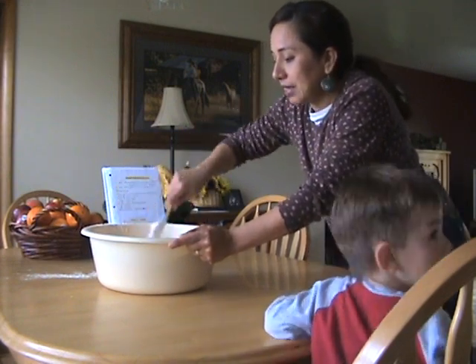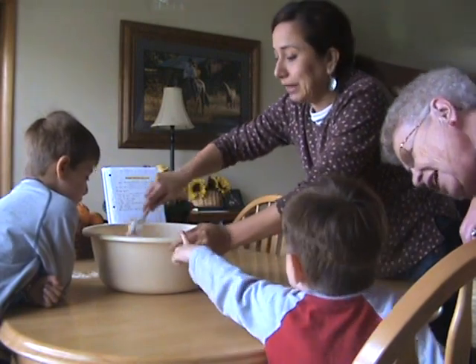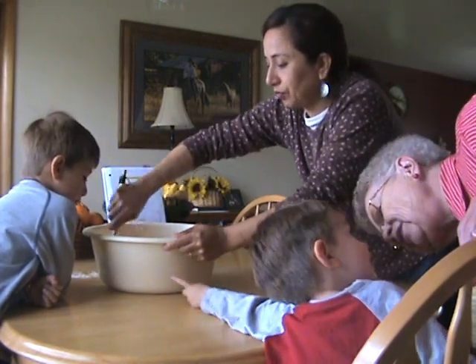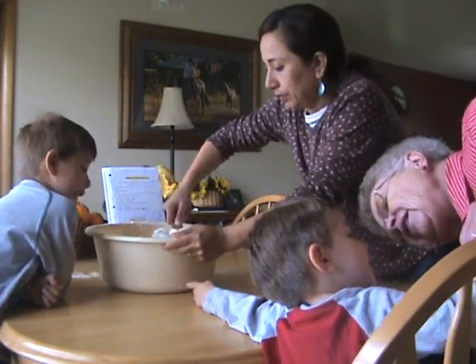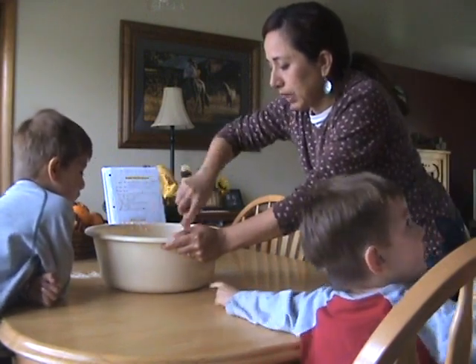I'll tell you, since January, February, March, April — since January I have not eaten bread. No flour, no pasta, no spaghetti.